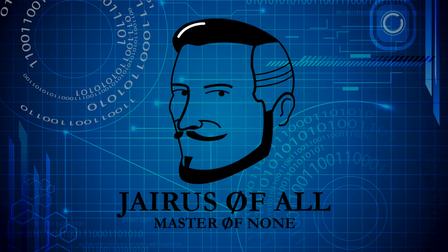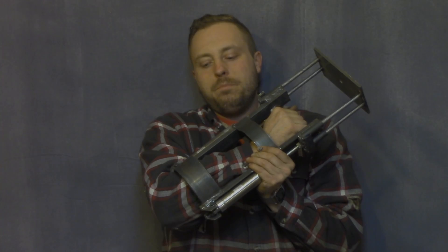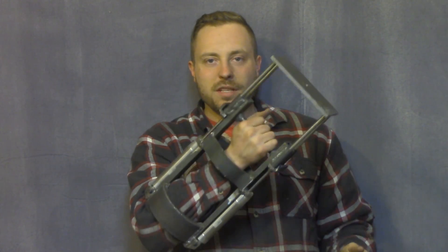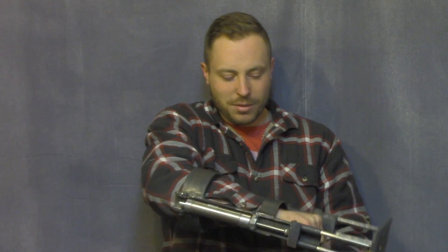This is Jairus of All and I'm about to build a real-life Power Fist. This is not the complete process because I'm waiting on parts, but I wanted to show you what it takes to get to this point because it's actually a relatively big project. For this video I'm going to show you how to build the majority of the frame of a real Power Fist.